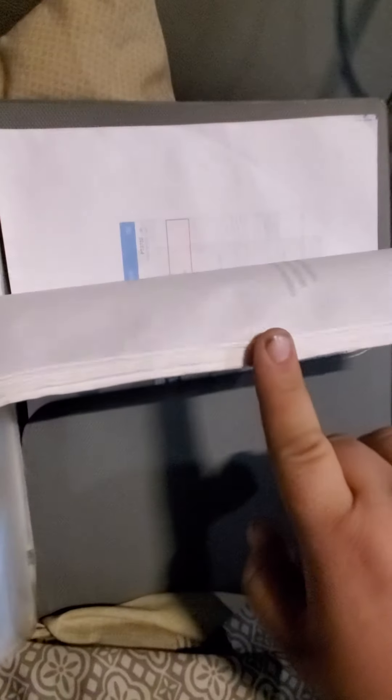In the back of my permit book I have the entire ELD manual printed out, just in case the cops want to be difficult about it. Hope that helps!